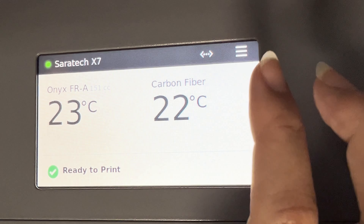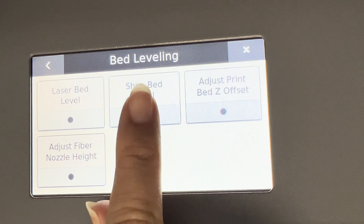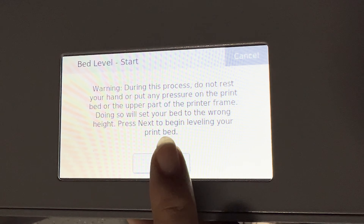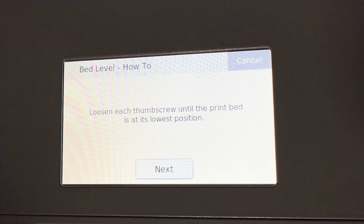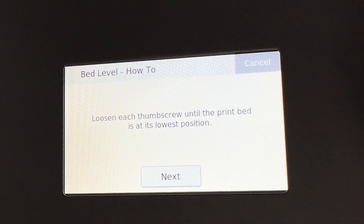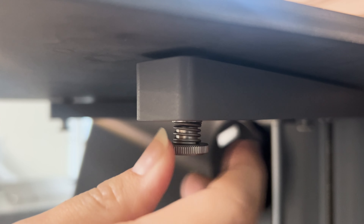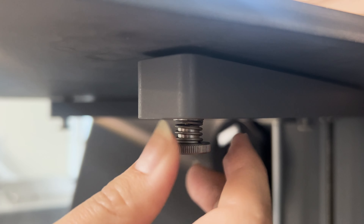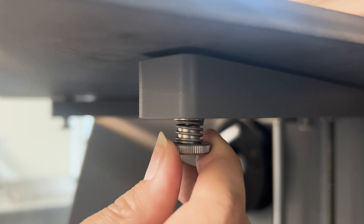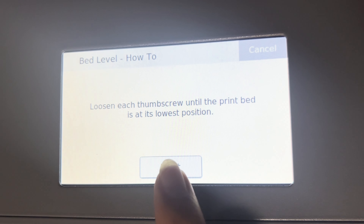To start the bed leveling utility, hit menu, bed level, and hit the shim bed level. Once you read the warning, press next. Now you'll want to loosen each thumbscrew until the print bed is at its lowest position. Loosen the thumbscrews until the bed doesn't lower anymore — you'll not want to over-loosen or else the spring will pop off. Once all three thumbscrews are at their lowest position, press next.